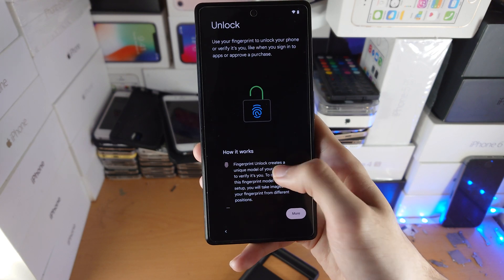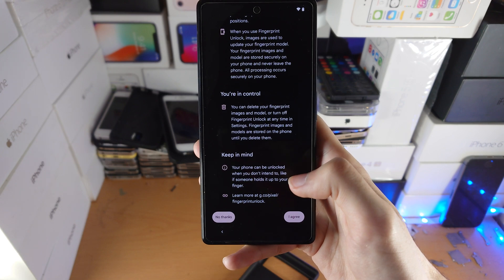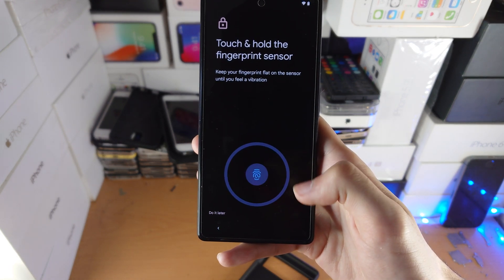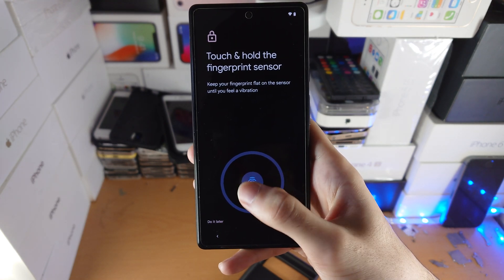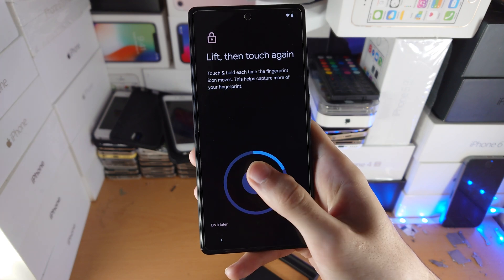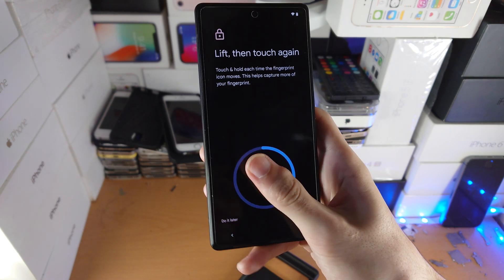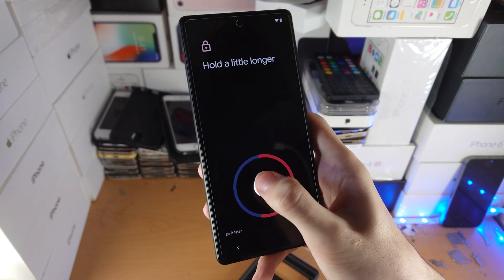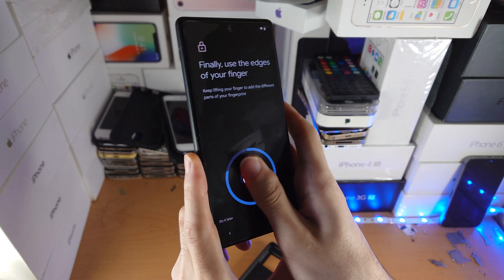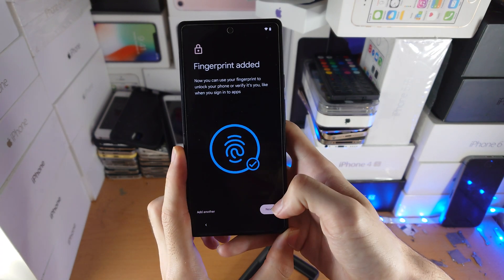Now it will ask for a fingerprint ID. Scroll down and choose 'I Agree' or 'No Thanks' — it's up to you. I'm going to tap on I Agree and then tap Start. The fingerprint sensor is inside the phone itself. Where you see the fingerprint icon, just hold it down and move your finger slightly — just tap and move your finger around. Even if you get some failures, that's OK. Move it around to cover every angle of the fingerprint sensor, including the sides.